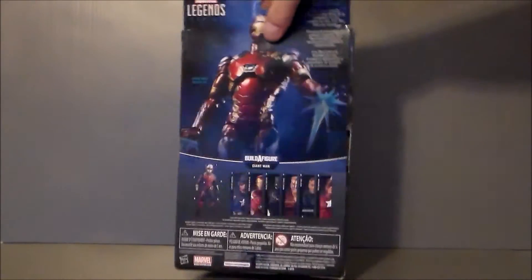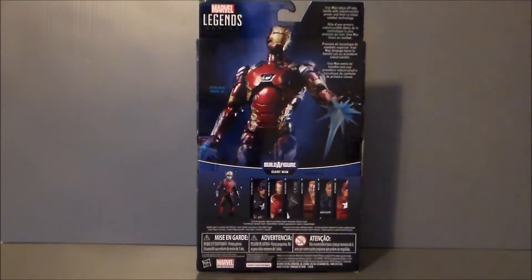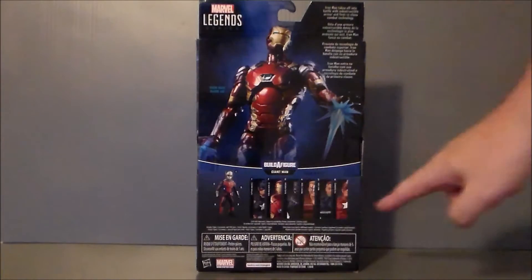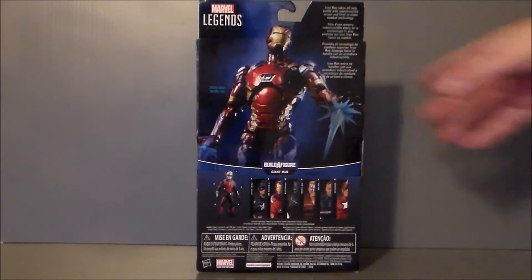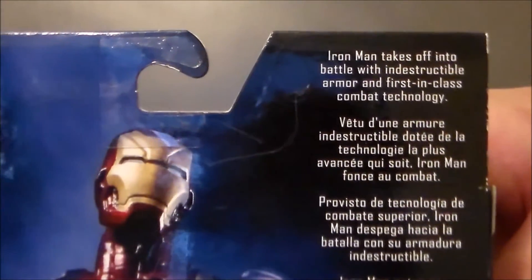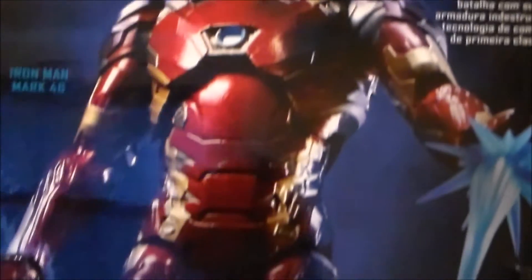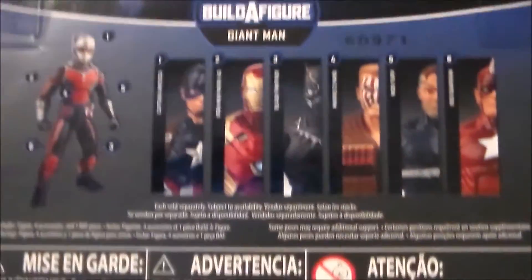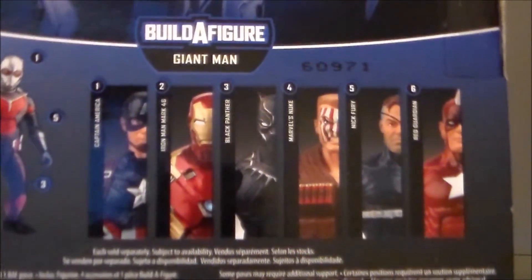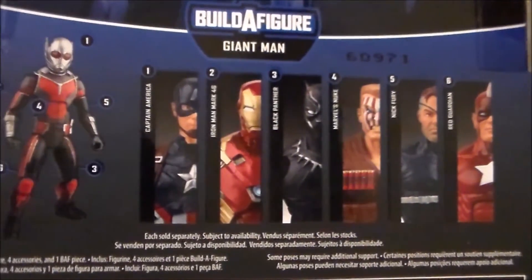Here is the back of the packaging, and I really like the back of the box with the new art. I think they did a good job with the photography. It's got a very, very minuscule bio, and it shows all the other figures in this wave. There is Giant Man — a quick close-up. There is the read-up if you want to pause and do so. And here's Iron Man, looking all kinds of cool.